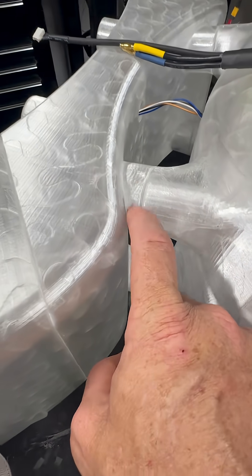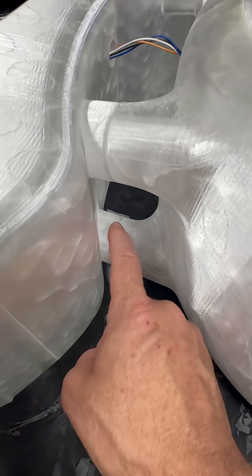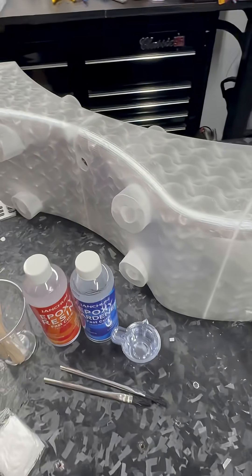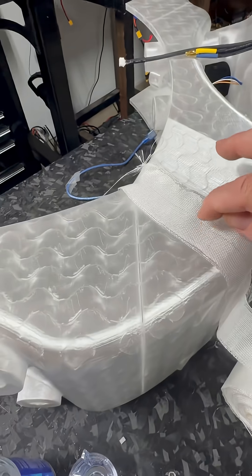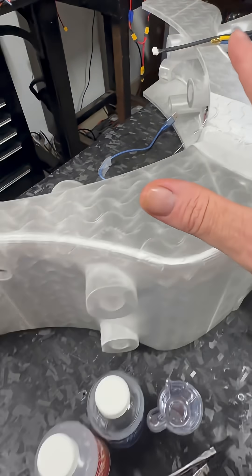They're also going to go around here, and after we get the carbon fiber spars in for support we can seal everything up and make it all one piece, then get it all epoxied up and it's going to look nice and clean. Anywhere I think I need a little bit of reinforcement, that's going to happen.